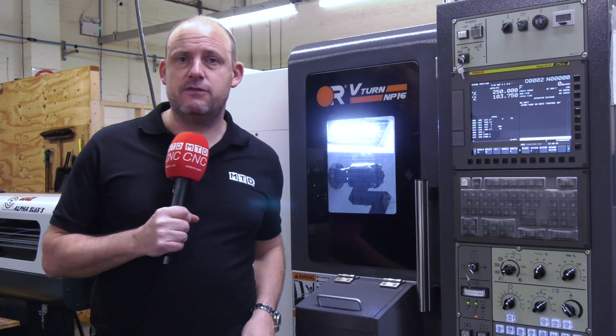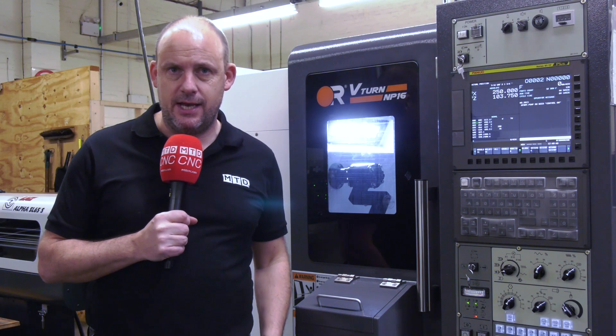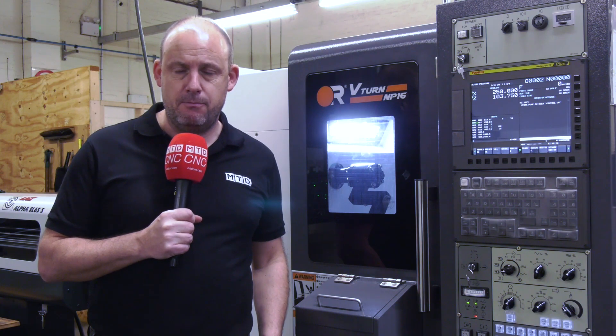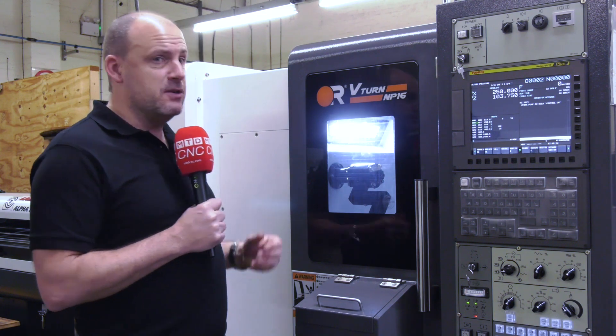This machine behind me was purchased from GMCNC just before Christmas, installed here at a company called West Special Fasteners. I'm going to speak to Paul Arnold who heads up this section and find out what he thinks about these machines.